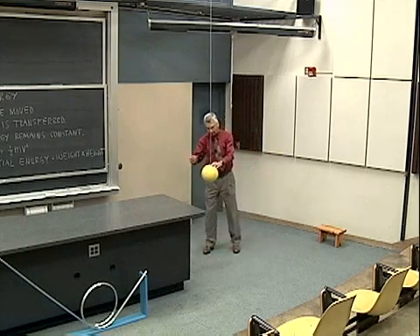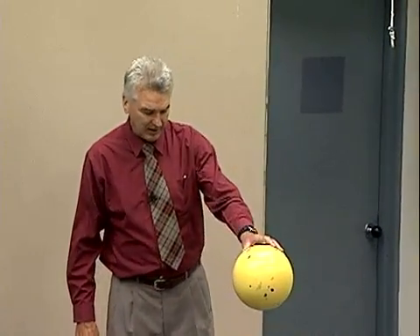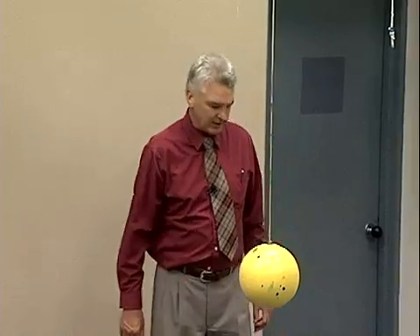Now if I exert a force in the direction opposite from motion, I do negative work and I take energy from the system, and now its energy is back to what we might call zero.